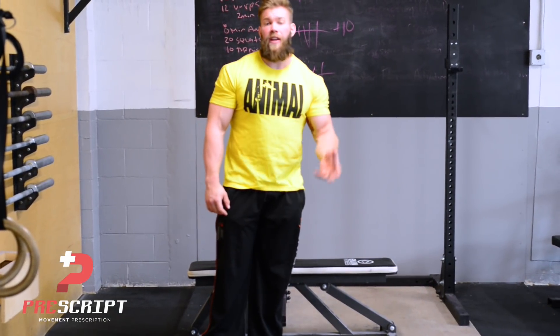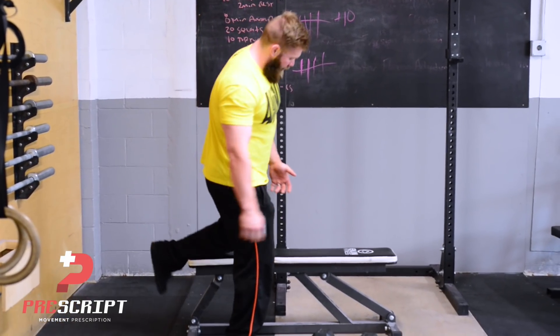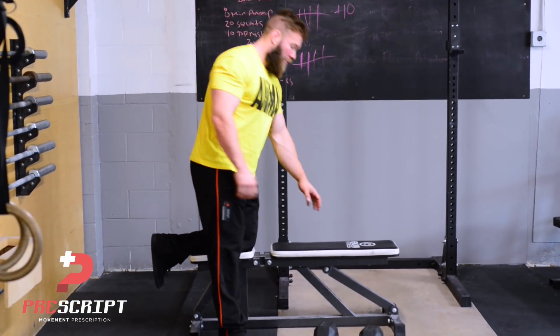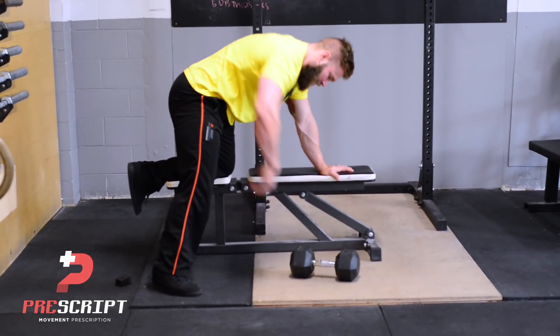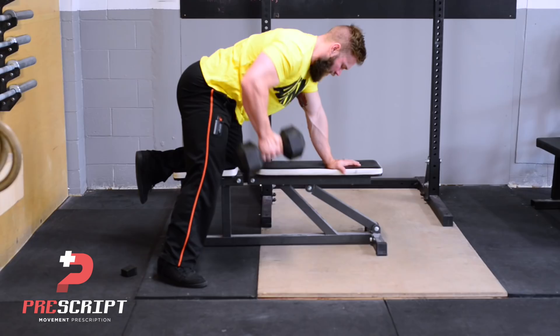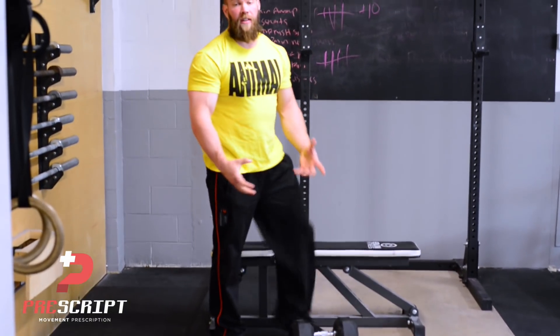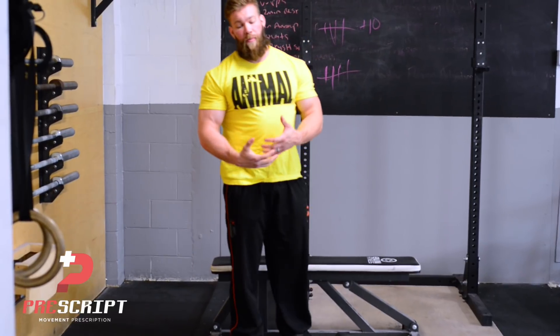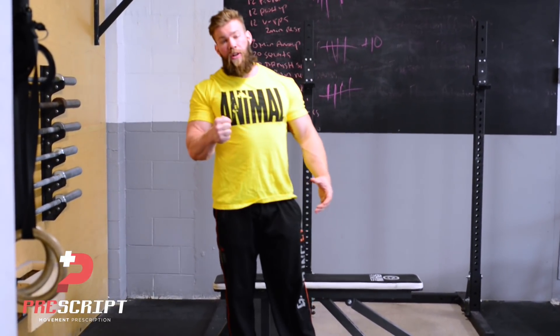The common variation we see with the single arm dumbbell row supported on the bench is having opposite hand and opposite foot supporting on the bench, dropping that back hip into a bit of extension, and then rowing straight up into the chest from there. The problem with this variation is that it only works the body and spine through one axis — that protraction and retraction.